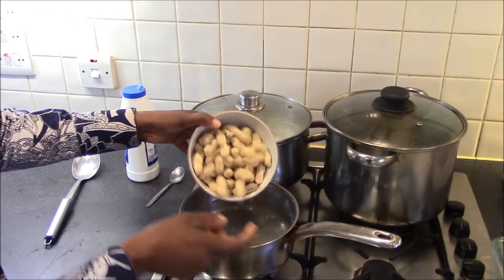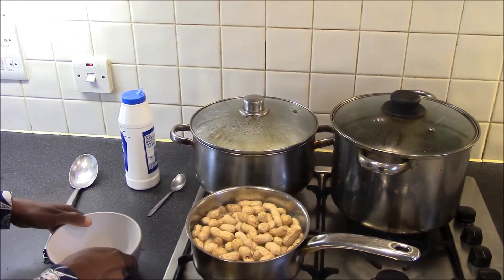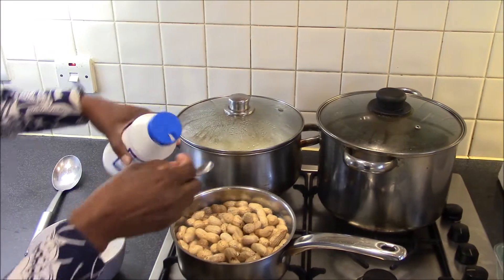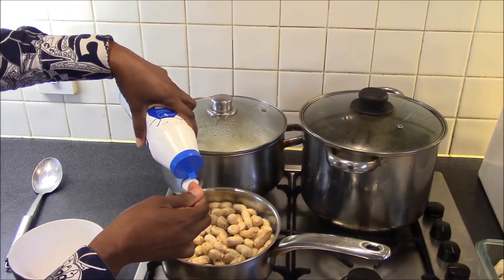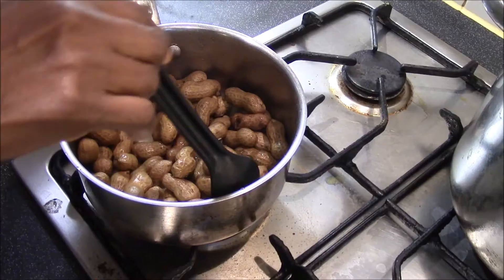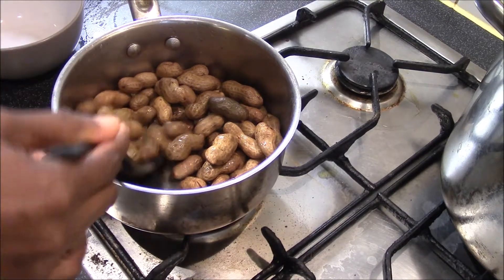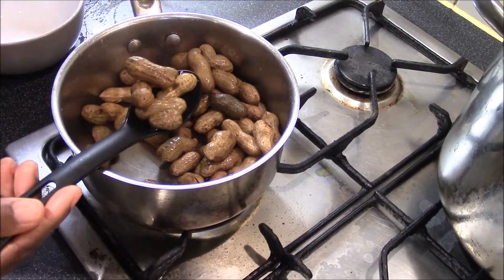I'm going to be adding the monkey nuts into the water. If you prefer, you can add in half a teaspoon of salt just for flavoring. The monkey nuts have been boiling for about 40 to 50 minutes and I've drained the water.